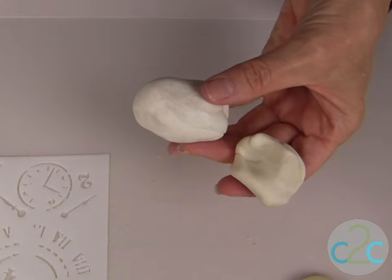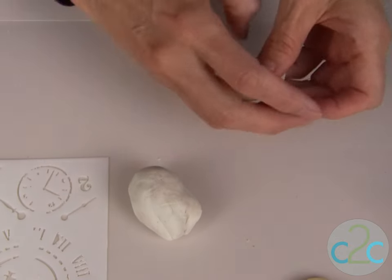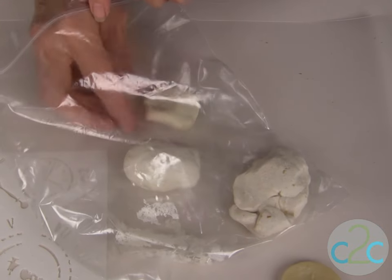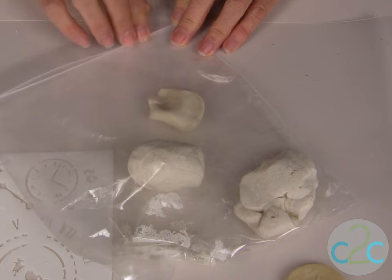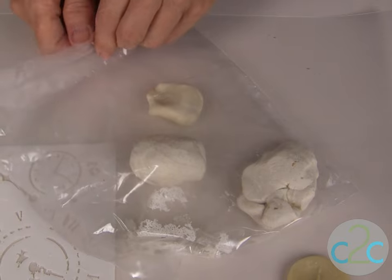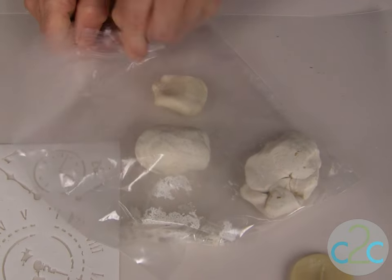Mix up your bread dough recipe. You can store these pieces in a plastic bag — I've just left this out on my studio table for the last week and zipped it right up. You can also put it into your refrigerator if you want to store it longer, or you can freeze these and then bring them back to room temperature.